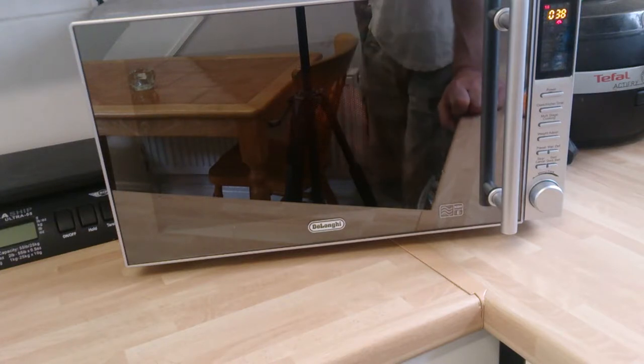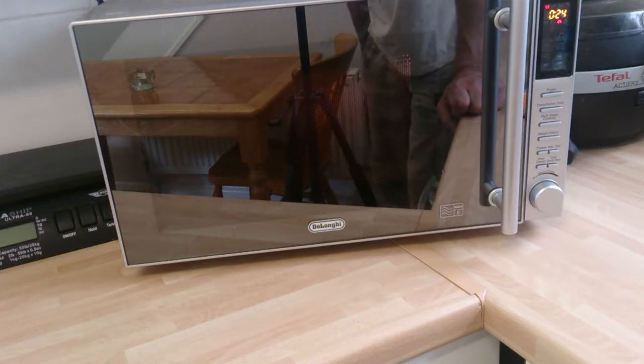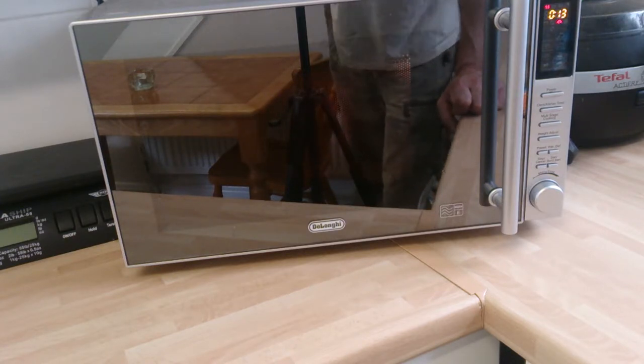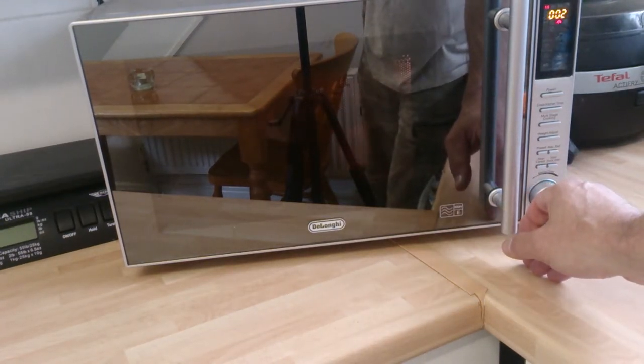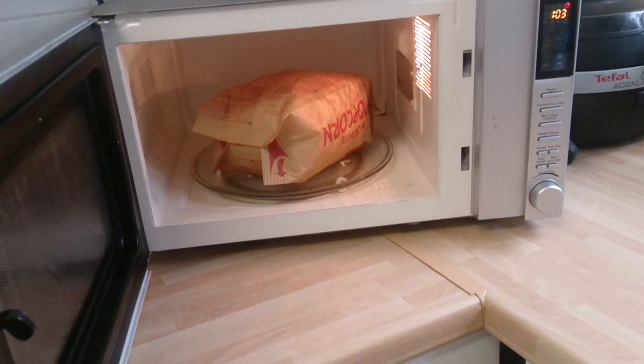I like popcorn - I've got about 26 of these, only 20p from the shops. You can hear it go pop now. The bag says two minutes but I give it another 10-15 seconds just to get the final kernels to pop, otherwise you get a lot of dry kernels in the bottom of the bag. That's what it should look like - it's still popping away nicely.